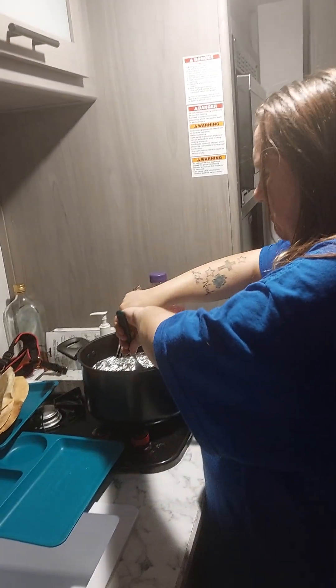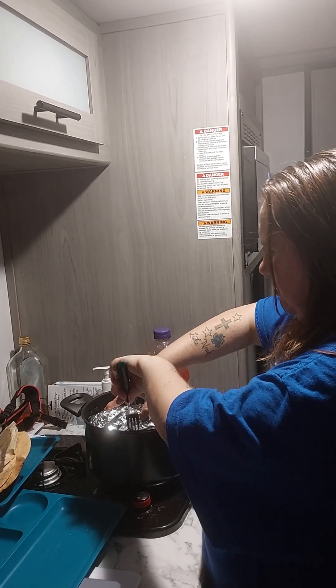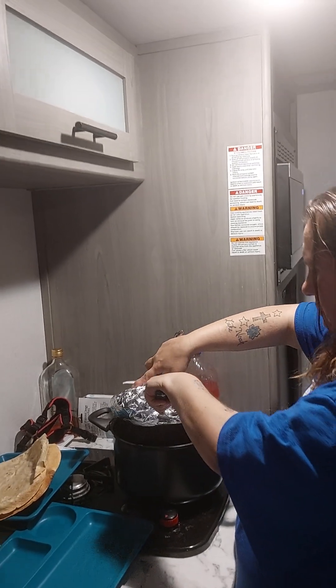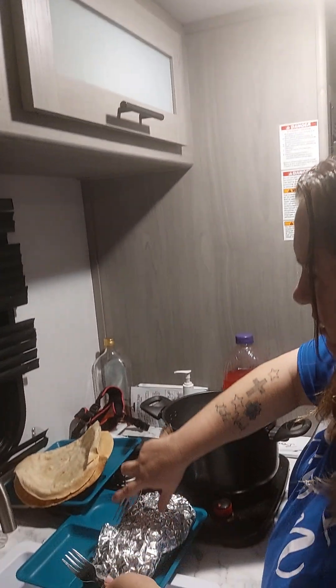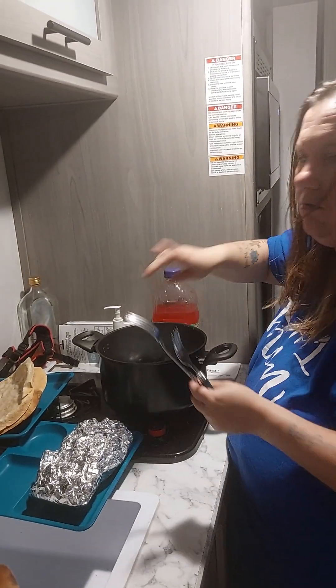How am I going to do this? Take this one up. Carefully. And put it right here on the plate. We'll be right back.